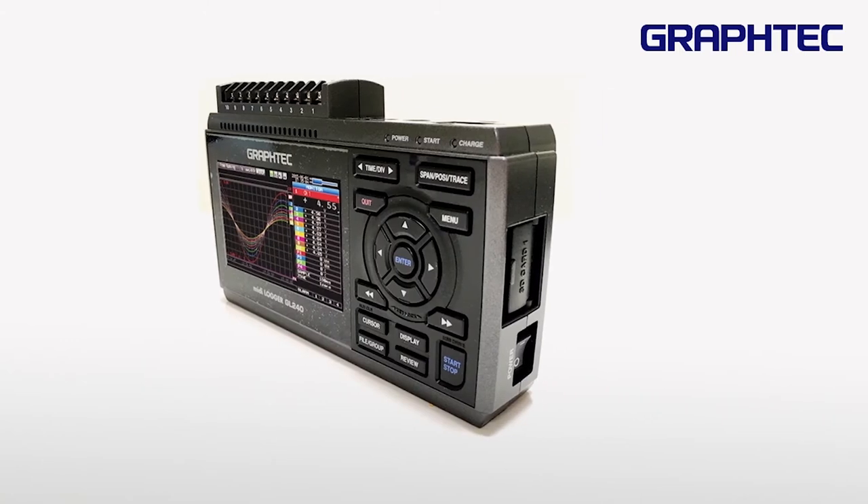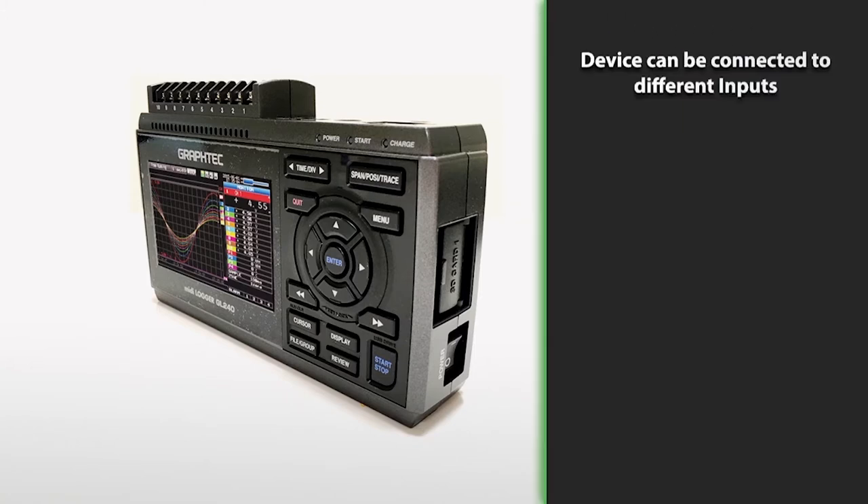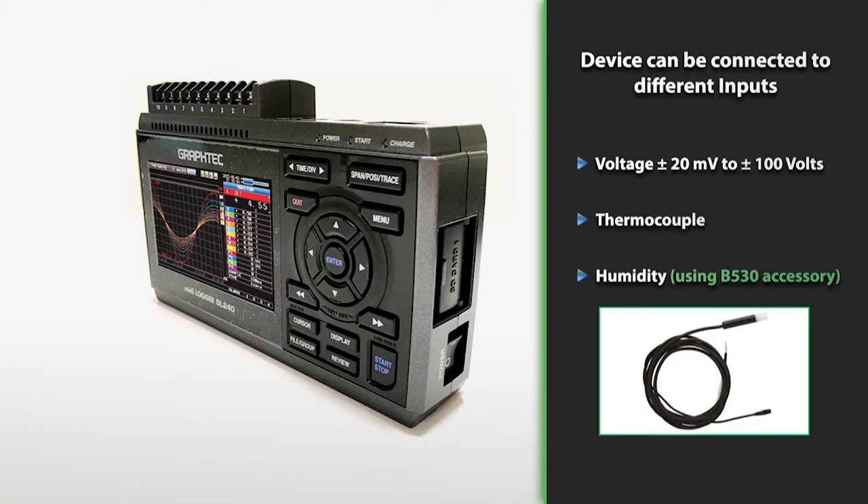The GL240 is a high-accuracy portable USB connected data logger which can be connected to different inputs, ranging from voltage plus or minus 20 millivolts to plus or minus 100 volts, thermocouple, and humidity using the B530 accessory.